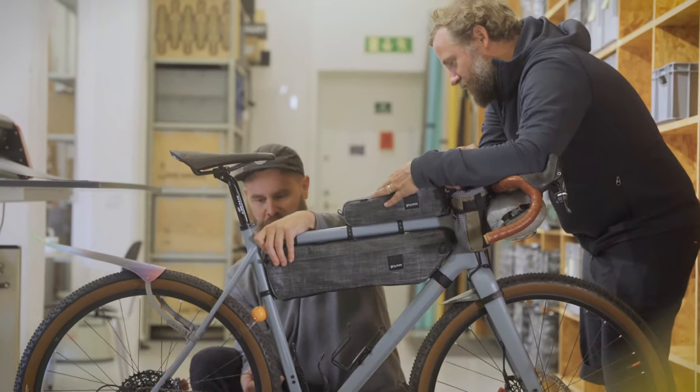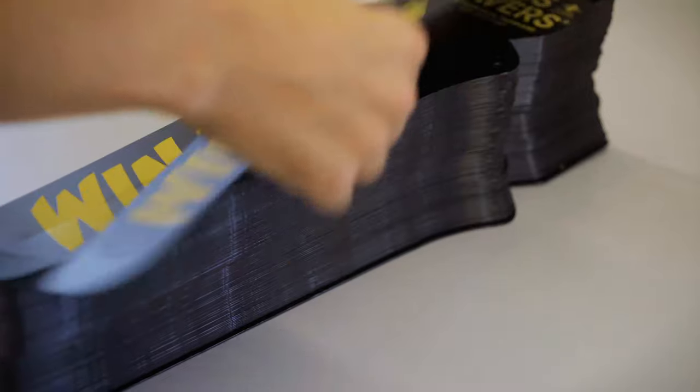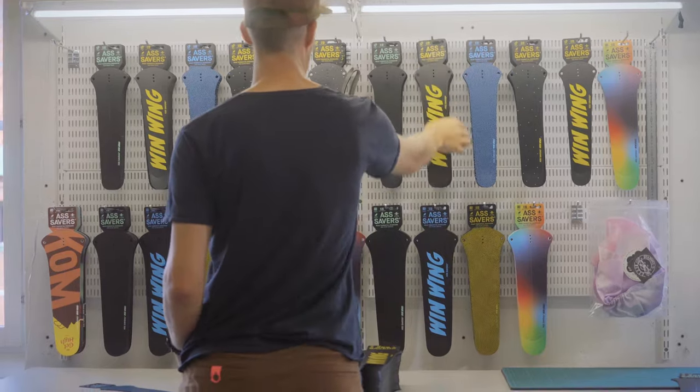In order for the tangential coverage to work properly, the mudguard needs to be installed very close to the wheel. With the bracket so close, it's important that it doesn't jam. The big challenge was to keep the product dead simple.